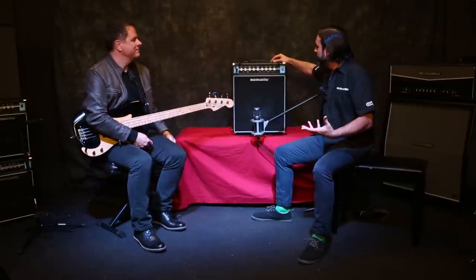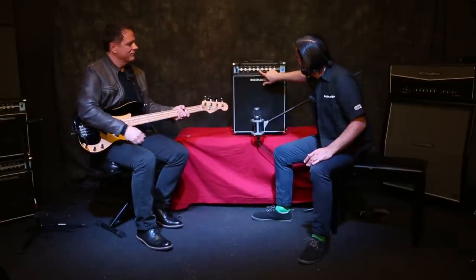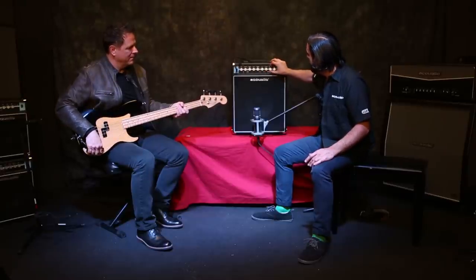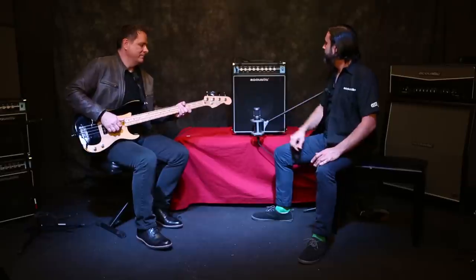And finally, we'll end up in a little bit of a poppin' slappin' land. We'll hit our mid-shape switch, roll off just a little bit of the highs, and see where that leaves us.